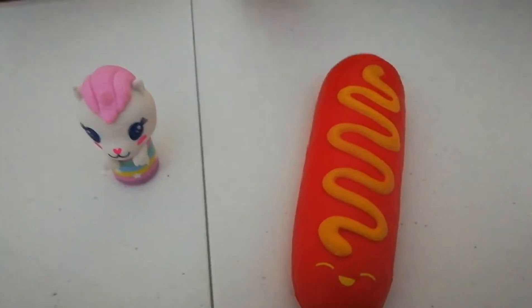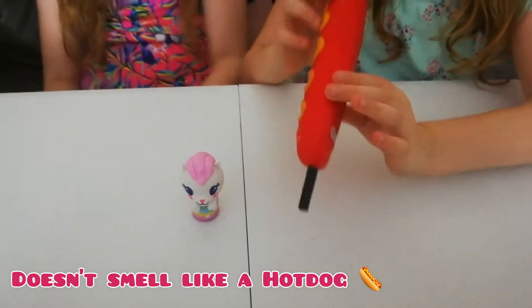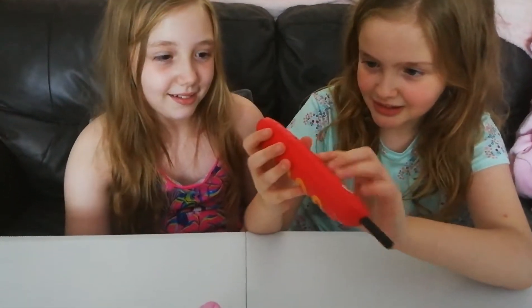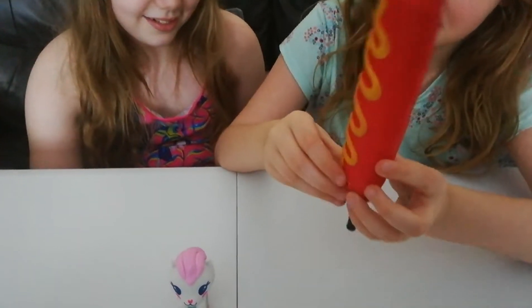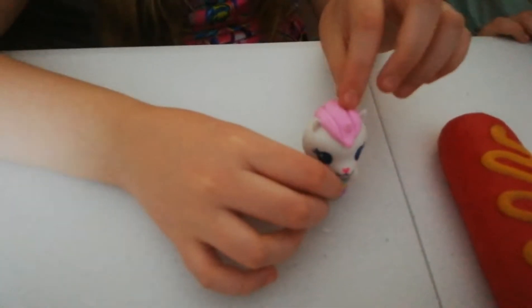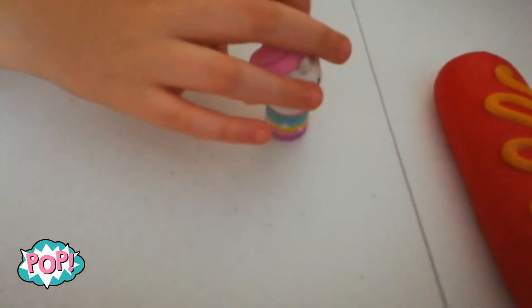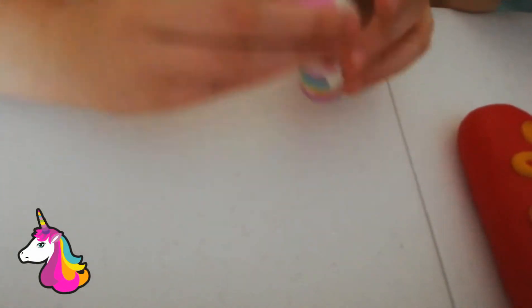It doesn't smell like a hot dog, does it? No, it just smells all squishy. It's in the shape of a hot dog with sauce on top. And I got a unicorn 2-in-1 eraser and sharpener. The eraser is the hair part, and it's like frozen — you can take the hair off. It looks like a cat without it, but with it on, it looks like a unicorn.